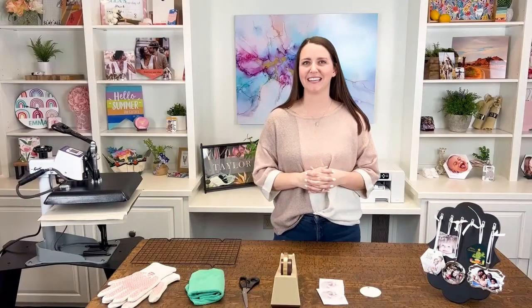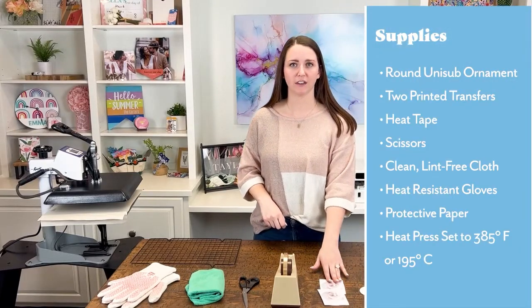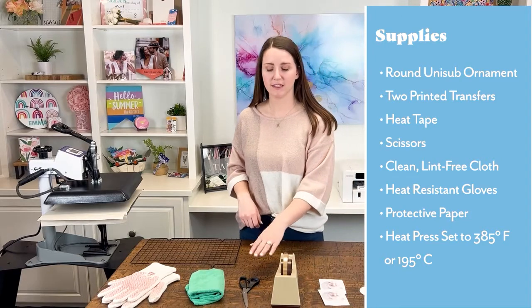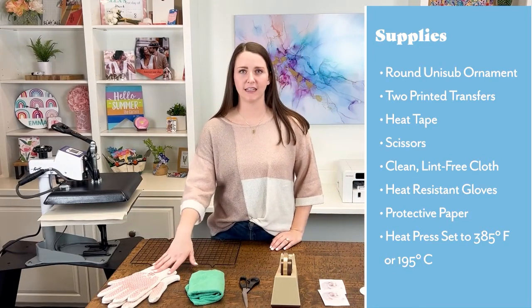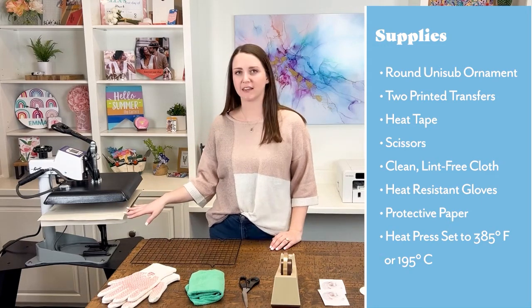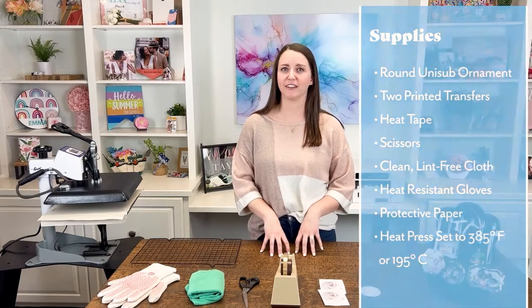Let's go over the supplies you'll need to get started: a blank round ornament, two printed transfers from your sublimation printer, heat tape, scissors, a clean lint-free cloth, a pair of heat resistant gloves, two sheets of protective paper, and your heat press set to 385 degrees Fahrenheit or 195 degrees Celsius.